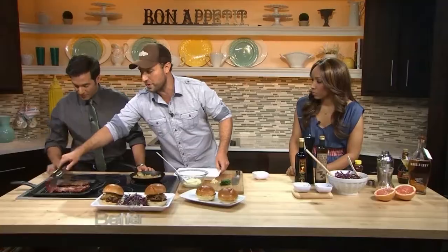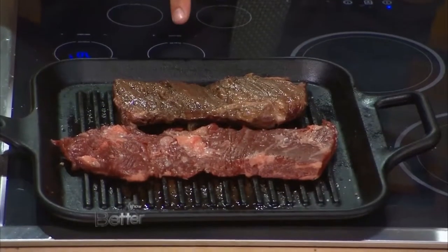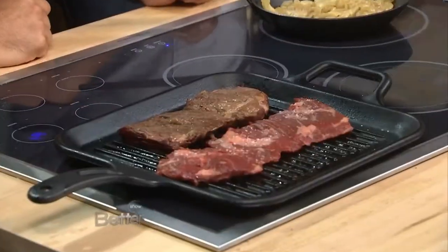So we're just going to grill this for about two minutes on each side. And you can see I'm actually using a grill pan. So if you don't have a grill outside, pick up one of these — it's absolutely fantastic.